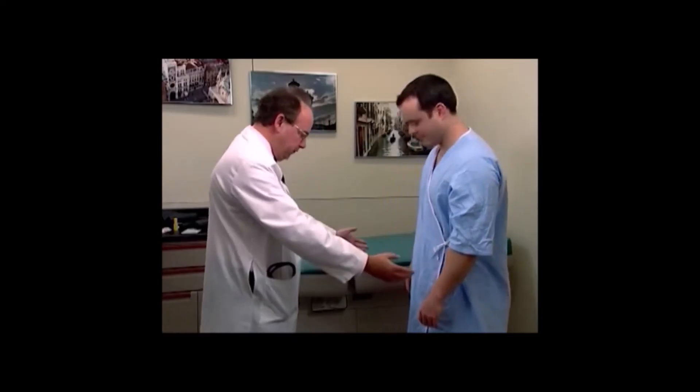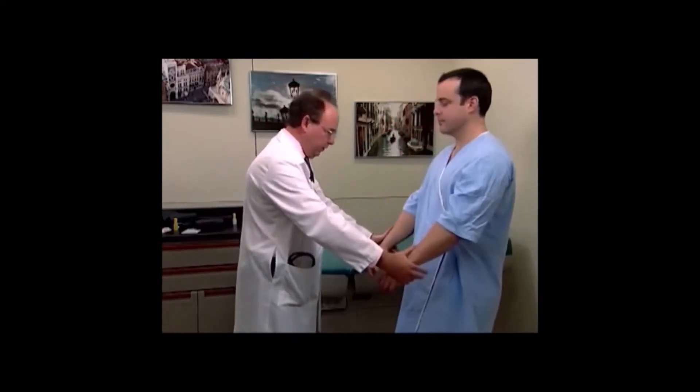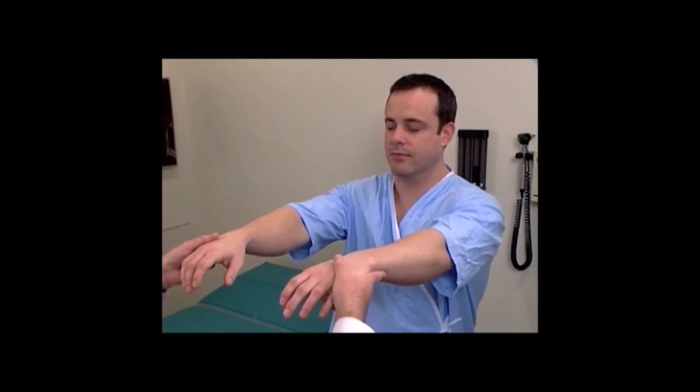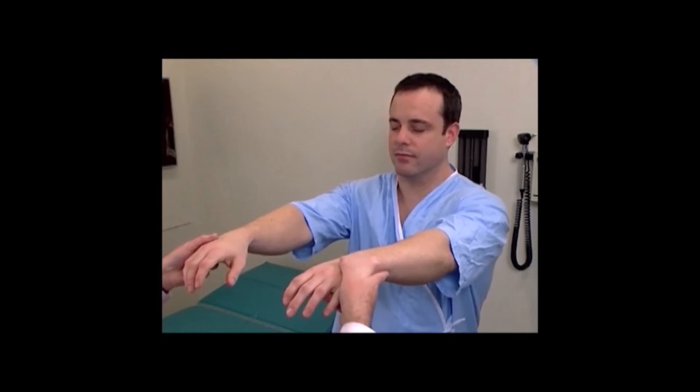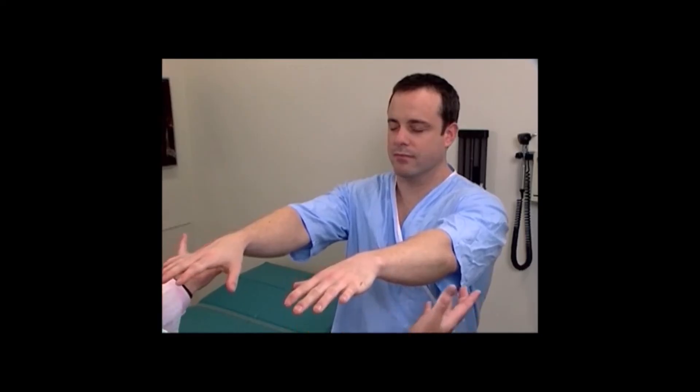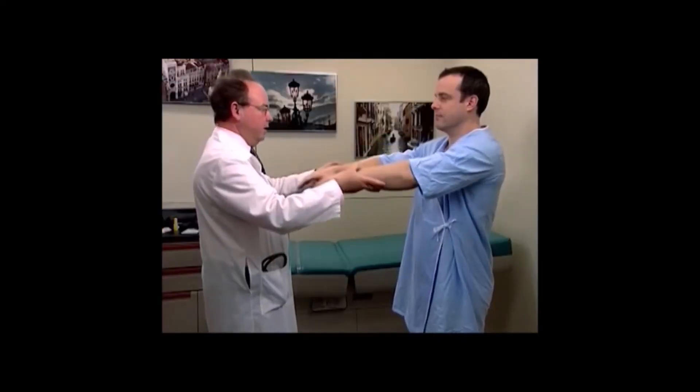An important assessment of cerebellar function is the Romberg test. Would you put your feet together for me? Bring your arms up like this, and close your eyes. I'm going to let your hands go — just stand like this with your fingers open. You can open your eyes and put your arms down.